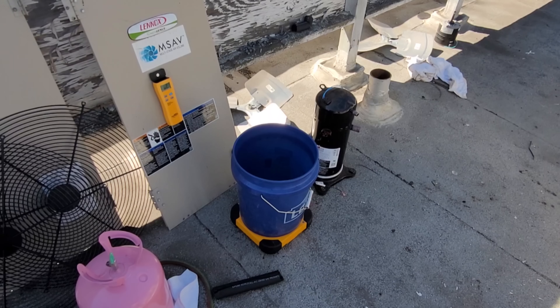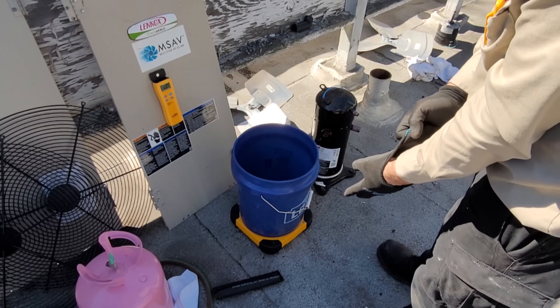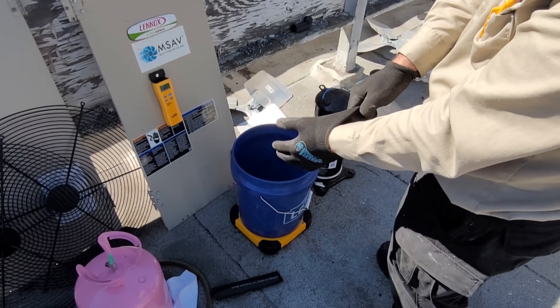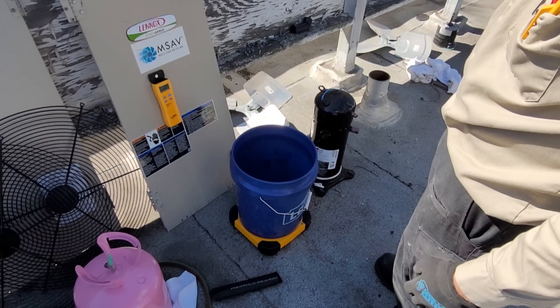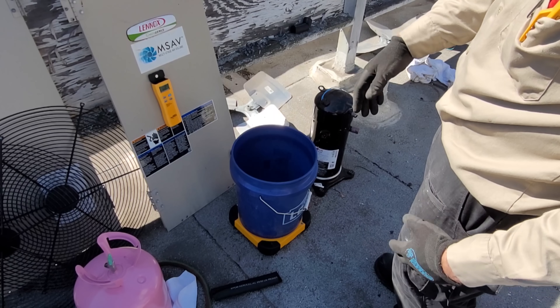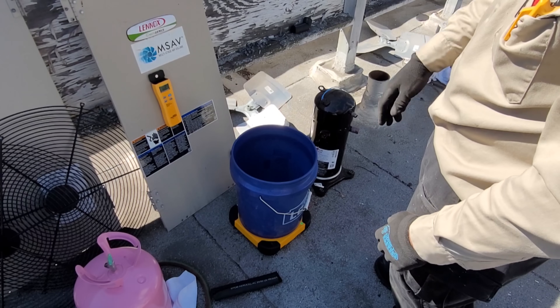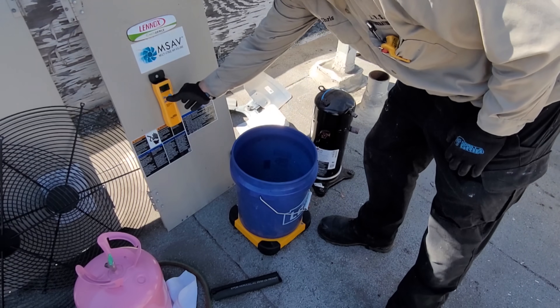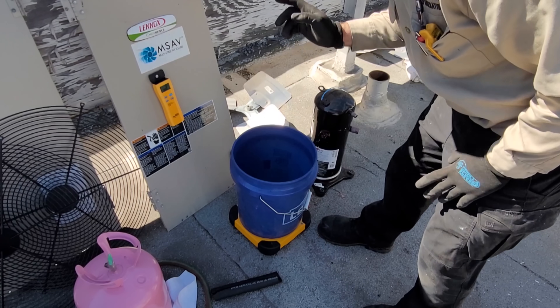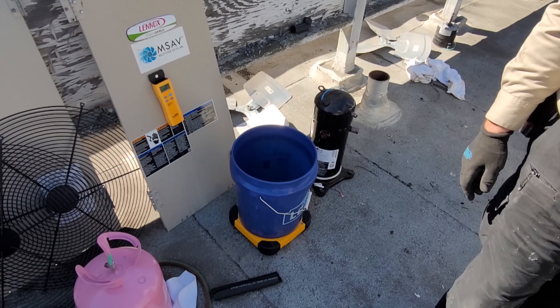We're going to go ahead and measure the amount of oil that we pour out. The compressor is measured in fluid ounces — I've been corrected on that many times. What I'm going to do is weigh the amount of ounces that I actually pour out of it and put that exact same amount back in. I don't want to overfill the compressor with oil. There could be oil trapped somewhere else in the system, but the crankcase heater has been running so we should be good.